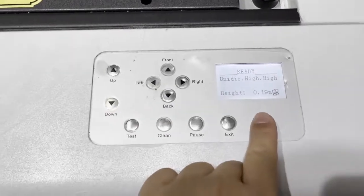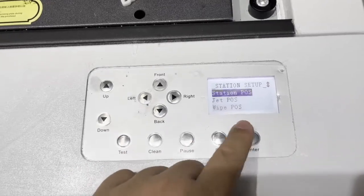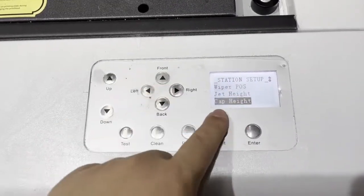Here we go. Enter the setup menu, then station setup, and then cap height.